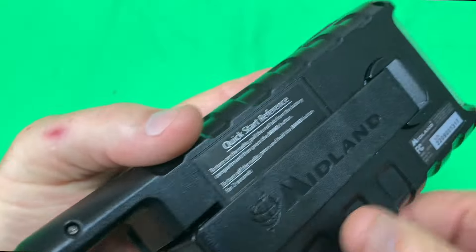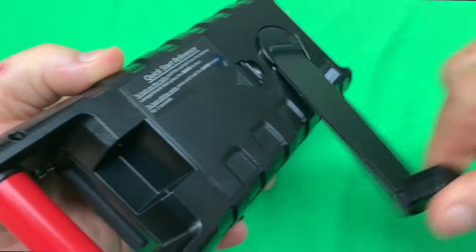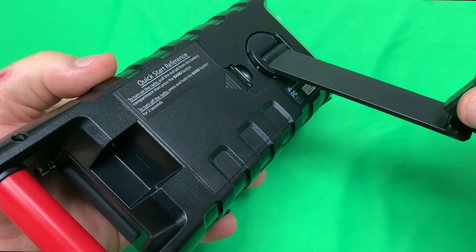In my opinion, one of the most important features is the hand crank — in an emergency situation when you don't have power.